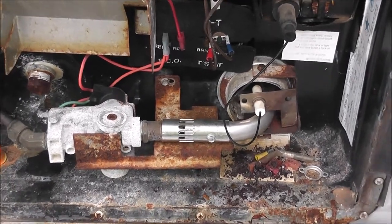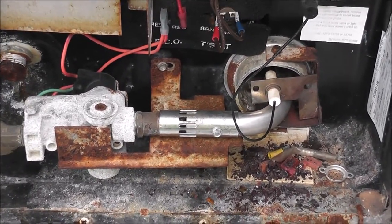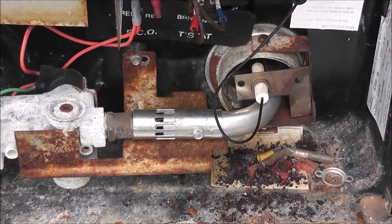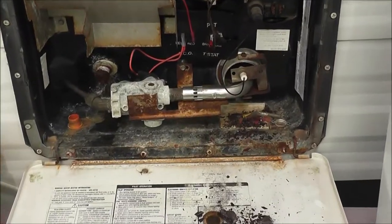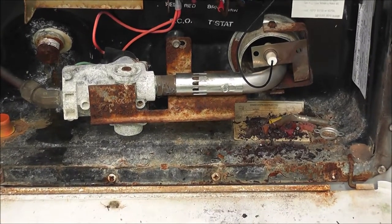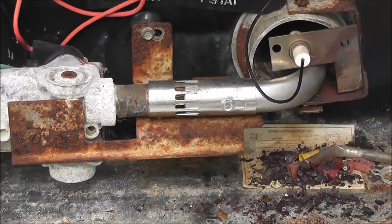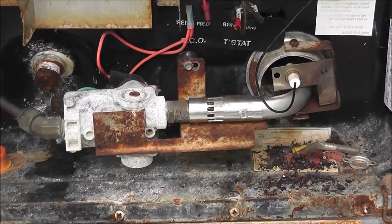Basically the same four go back in the same spots, and that looks a lot better than it did before. That's always a bonus when it works. We're good.